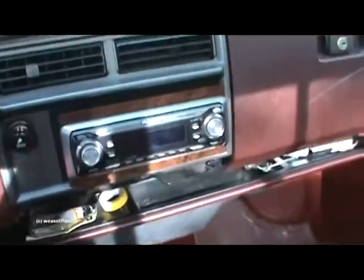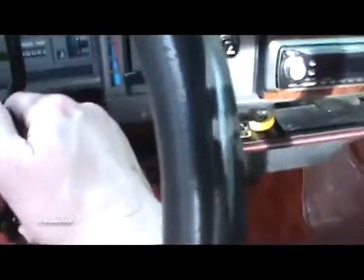The stereo in the truck is finished. Now of course this has been in there for some time, and my dash speakers have been installed, but I now have my amplifier.